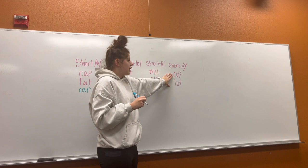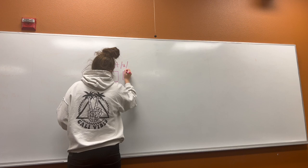Finally, let's look at our short O. Let's read our two words together. Cop. Lot.